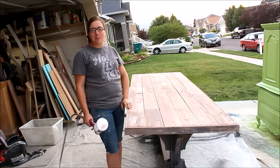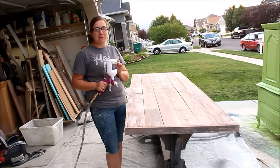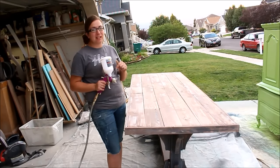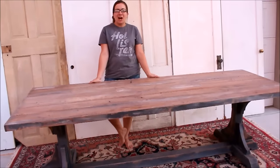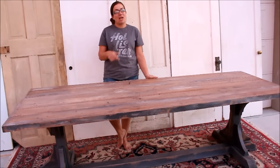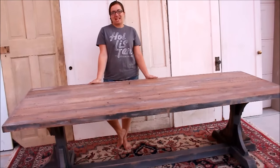For our last step we're going to be using Minwax Polyacrylic in Satin — we're going to do about five coats waiting two hours in between. If you want to know more about spraying polyurethane or polyacrylic, check the link below. Our farm table is all finished! I hope it inspired you to take on a building project of your own. If you have any questions be sure to comment below, and as always give us a thumbs up and subscribe to Jamie Rae Vintage for more DIY.